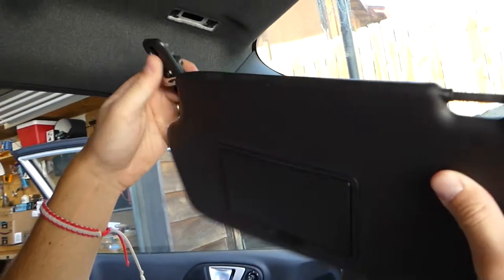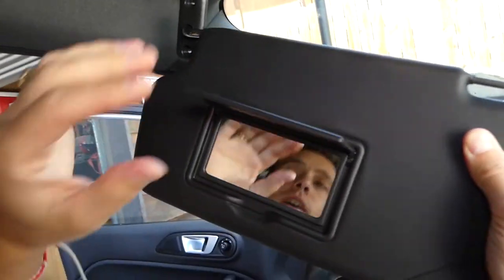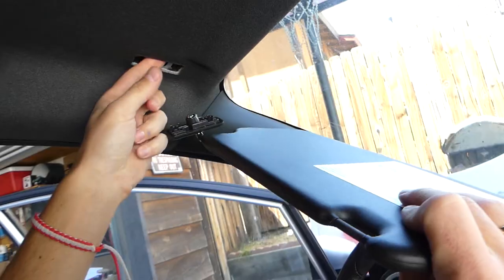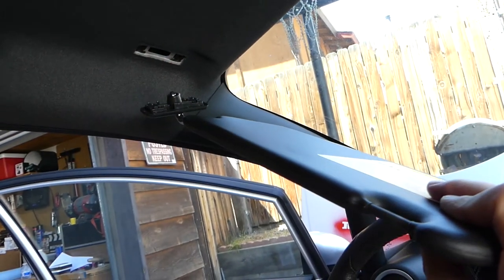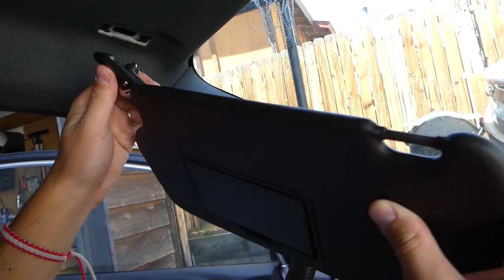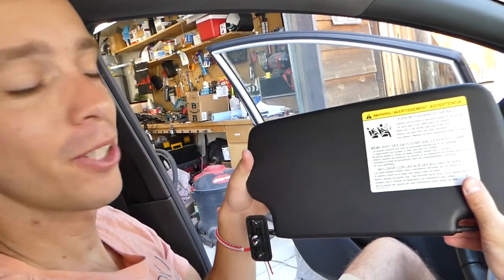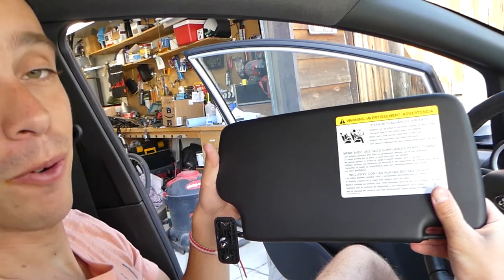Next, grab it and pull it out of the clip. Once you pull it out, you can pull the whole sun visor free. If you have a light in the sun visor, you'll have a cable that goes through here and you'll need to disconnect it — most of the time there's a connector so you just disconnect it and pull it out. That's how you do it. Thank you for watching, please subscribe, and many more videos to come.